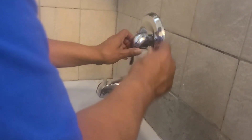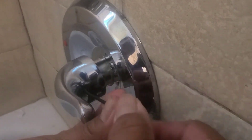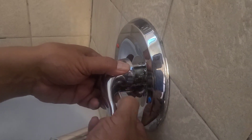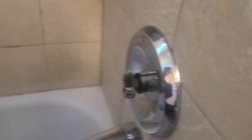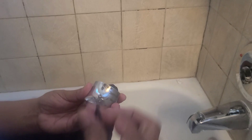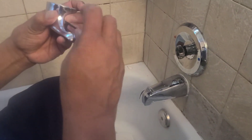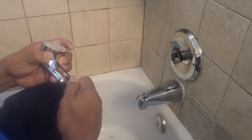We're going to take off the handle. First thing we do is take off the handle. Down here we have the escutcheon, so just take it off. Just like that. Put this aside — you don't want to lose it. What I usually do is put the set screw back in there, kind of half in there.